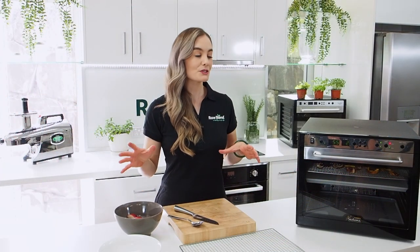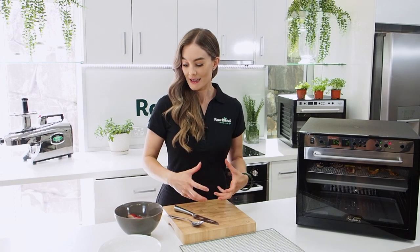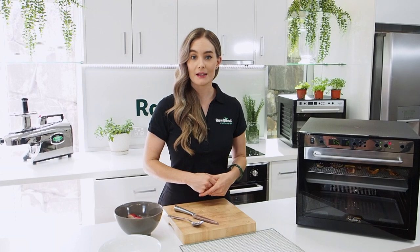Hi everyone, Claire here from Royal Blend. Today I'm going to show you what stone fruit does when you dehydrate it. It's not really a recipe, it's more so for those who've been asking to see dehydrated nectarines, dehydrated apricots, and whatever stone fruit you have that's just about to turn.